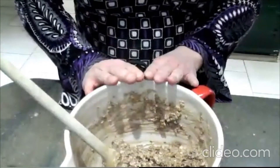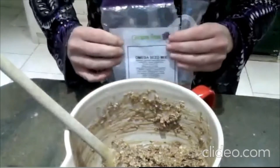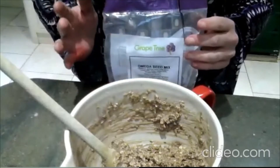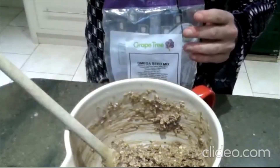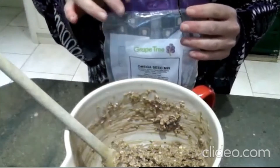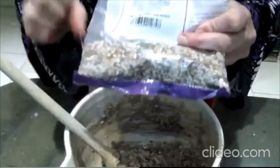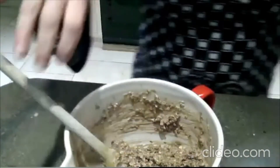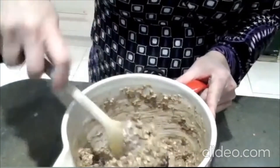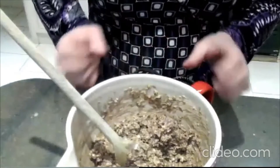I've got some mixed seeds here, which I get from Grape Tree — it's a really lovely shop for all your natural ingredients. You can find loads of seeds, fruit, flax seeds, hemp and all kinds of things there. They do an Omega-3 mixed seeds which are lovely to top these granola bars with. You can see by stirring it now it's starting to thicken up a bit — the oats also will start to absorb that liquid.